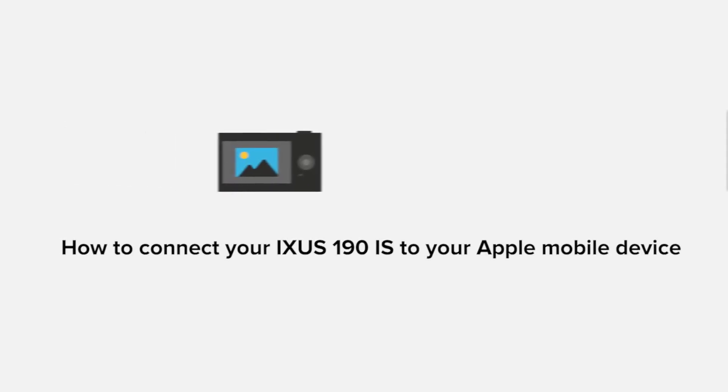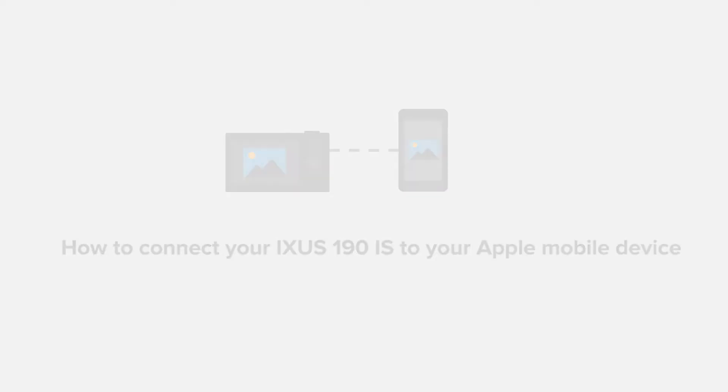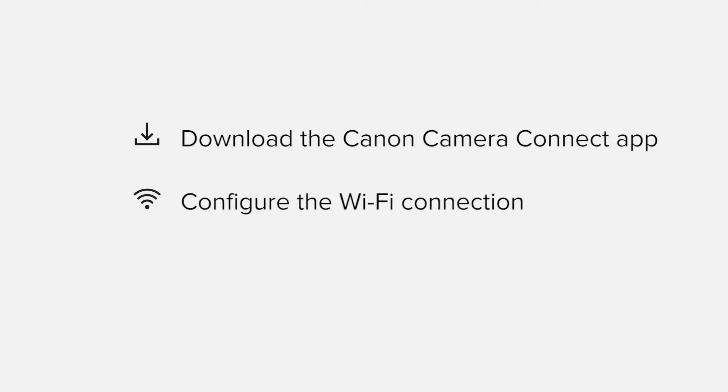In this video, we'll take you through the steps required to connect your Apple iPhone or iPad to the XS 190iS. We'll start by downloading the Canon Camera Connect app from the Apple App Store before configuring the Wi-Fi connection. Finally, we'll go through the basic features of the app and make sure everything's working as it should. All up, it'll take about 5 to 10 minutes to get up and running.